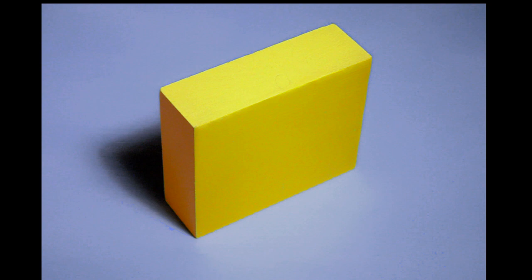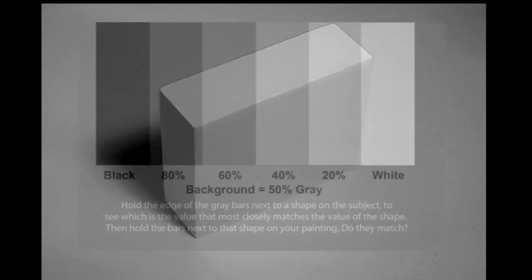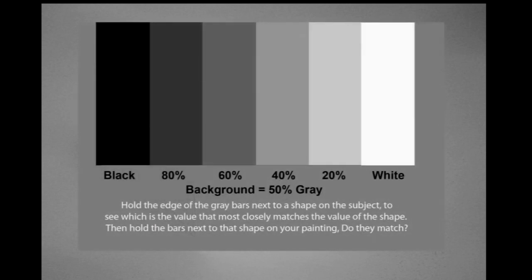Let's use this block without the color to measure just the values. I limit myself to only five possible values between pure black and pure white, and I made this little tool with those five values to put next to the shapes that I want to measure. I give these tools away with every DVD I sell.